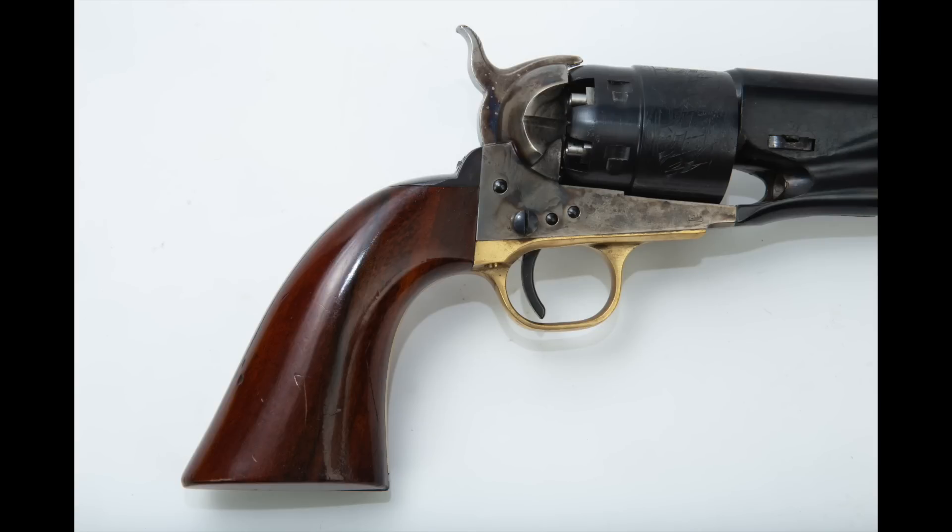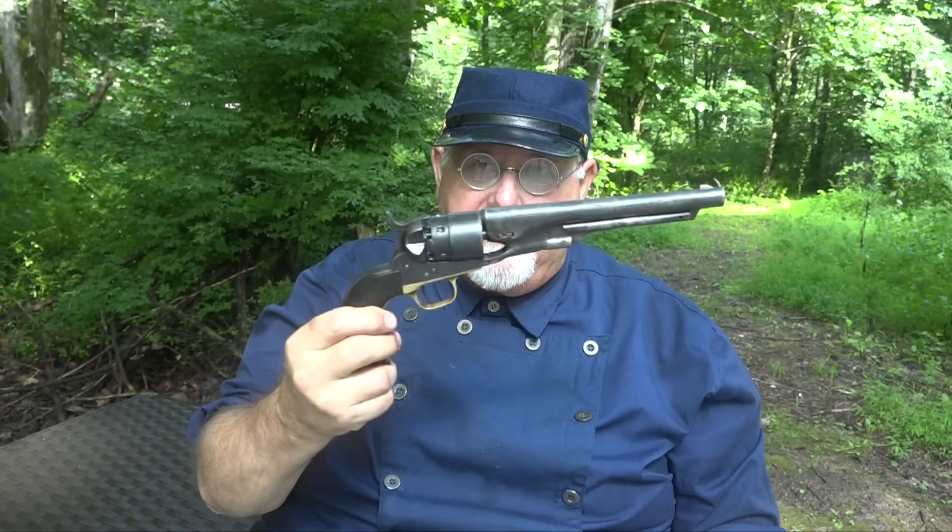The final change was to increase the size of the grip so you could better control that .44-caliber firepower. Whether or not that was necessary is debatable — they went back to the Navy grip for the Colt Single Action Army — but the Army grip works phenomenally well: incredibly comfortable, points intuitively, and was a great design. Sometimes I wonder why they abandoned it. When all that was done, you had the pinnacle of cap-and-ball revolver design — the Colt 1860 New Model Army, as they termed it.